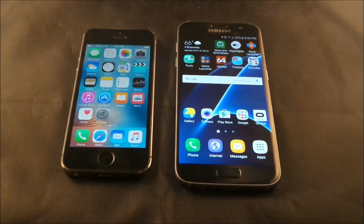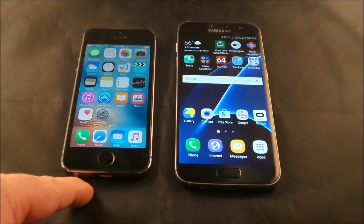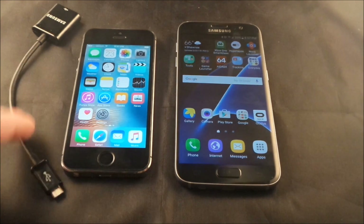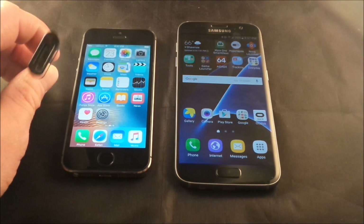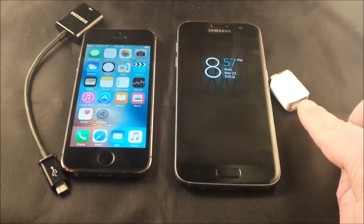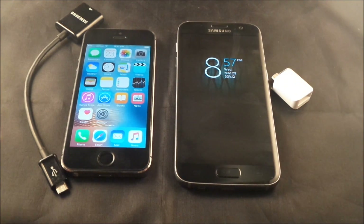Hello everybody, JimmyIsPromo here. In this video I'm going to teach you guys the easiest and fastest way to transfer music from your iPhone or iPad — basically your iDevice — over to a Samsung Galaxy device. All you would have to have is a micro USB cable, which is basically an adapter. If you have the Samsung Galaxy S7 or the S7 Edge, it comes with a USB connector in the box that you can use for Samsung Smart Switch.